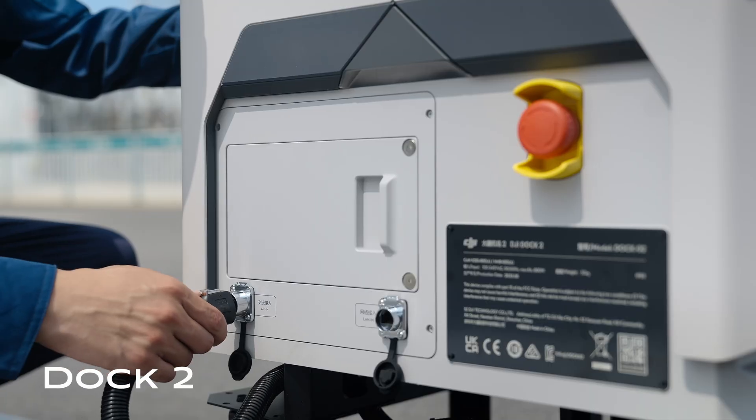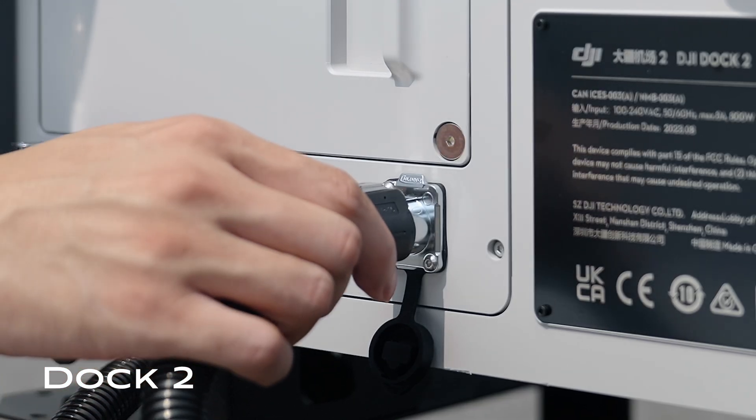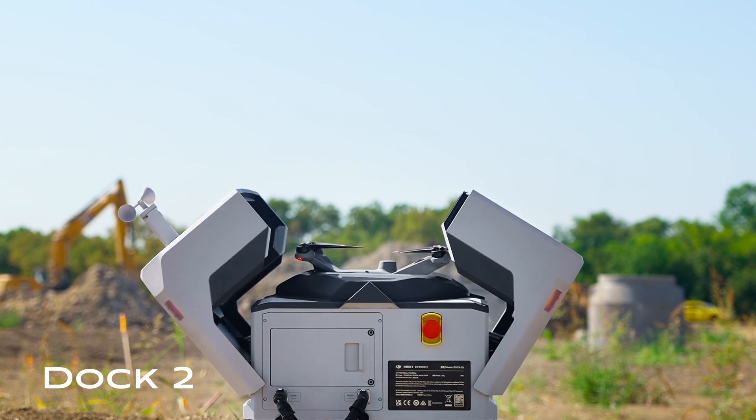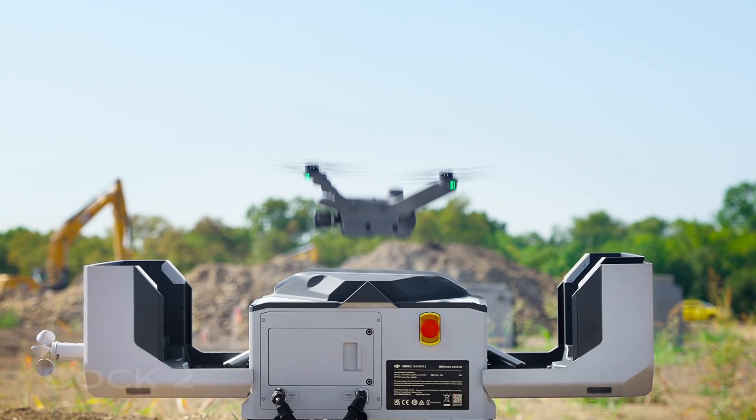In the past with the other docks, they're really meant to be set somewhere — left, hooked up to RTK, hooked up to power, hooked up to internet, and then you leave it. So it's not meant to be moved around. It is meant to set it and forget it.